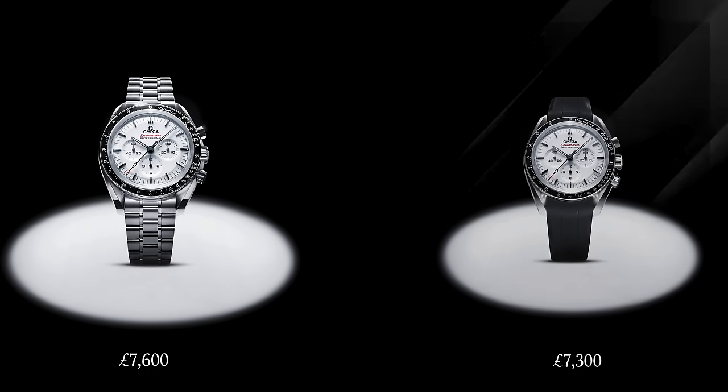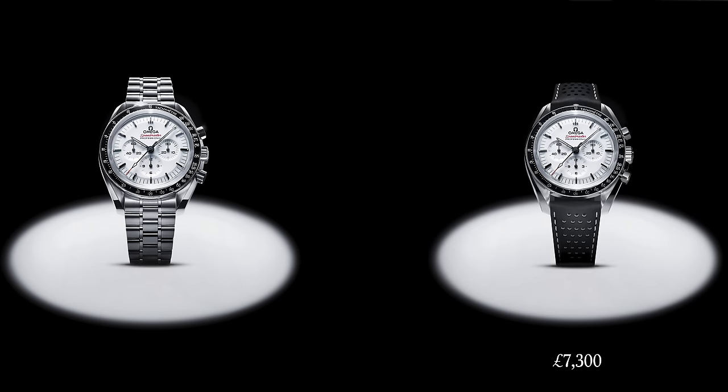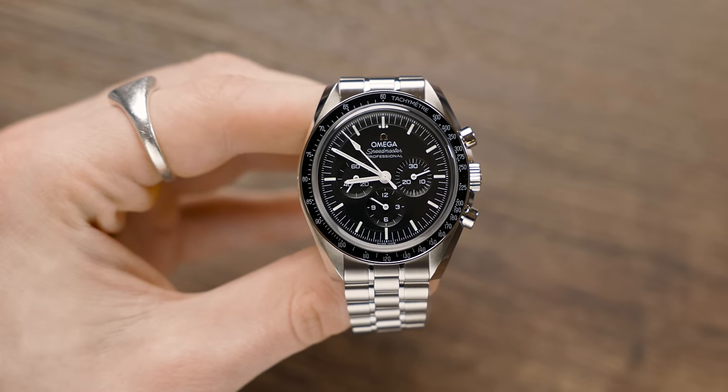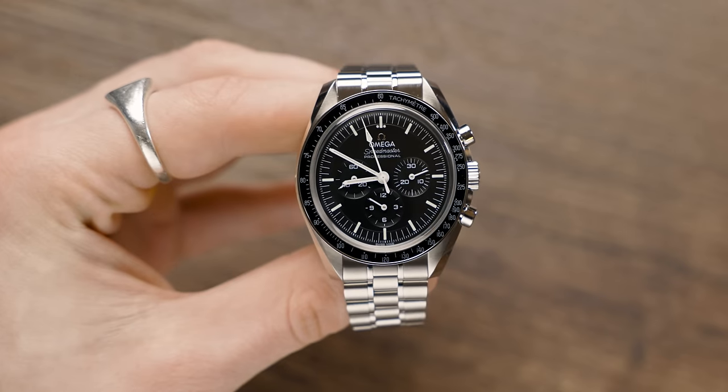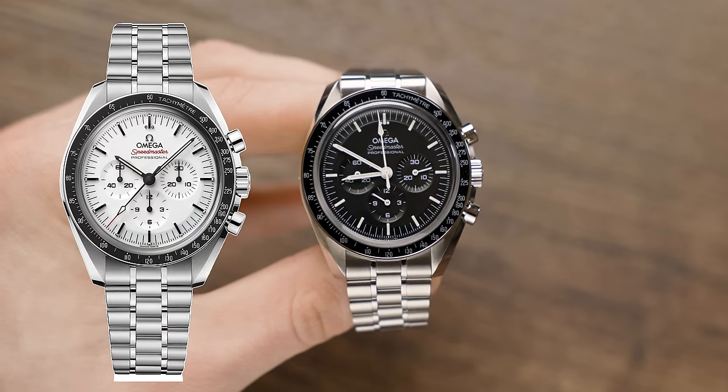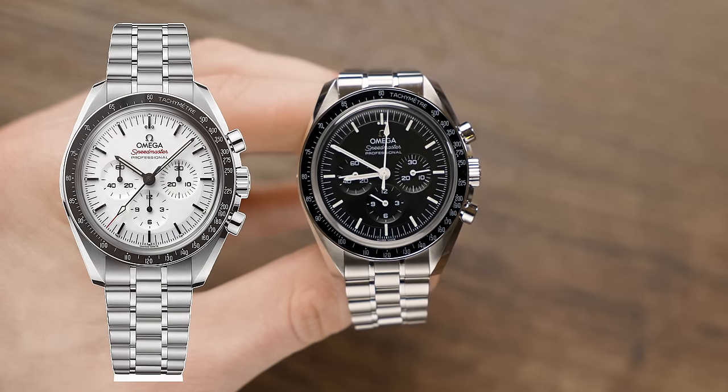The bracelet version of this watch comes in at £7,600, whereas the rubber and the leather both come in at £7,300. If we look at the older version of the Speedmaster that comes in black, it was at £7,500. So this is actually only £100 more expensive than the black dial variant, which isn't actually too bad.